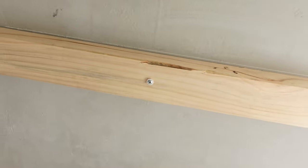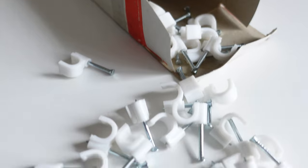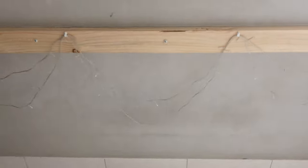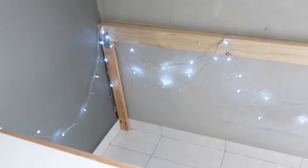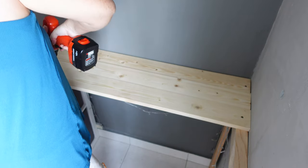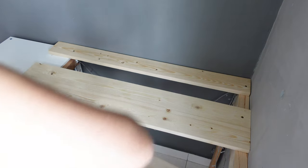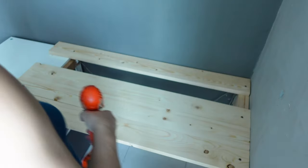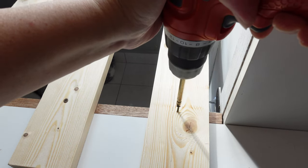Now that I have the frames, I can add the bed slats. But before that, Maya wanted some twinkle lights, so we did that first using some cable hooks. The slats are then screwed straight into the wood frames, using the width of the timber as spacing between slats. One side of the slats rests on top of the Kallax units.